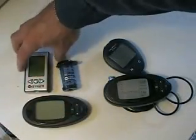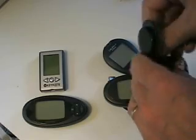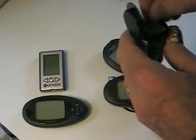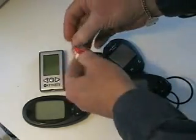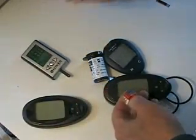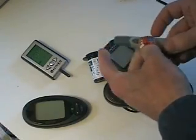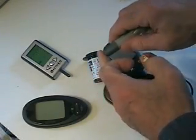So now let's go and calibrate against the very nice and very accurate WaveSense Keynote meter. I like the design of the test strips on this. I also like their cost — in this case I'm paying for the strips myself and I was able to buy a box of 50 for about $20.